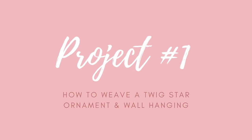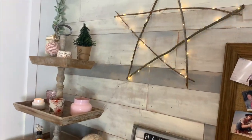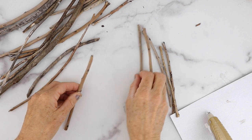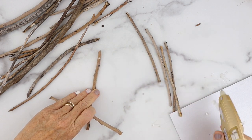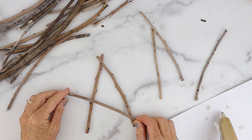The first project is actually a two-in-one project. We're gonna make an ornament out of twigs and then we're gonna make a wall hanging with little twinkle fairy lights that is so darn cute. First you're gonna need to go and collect some twigs and then you're gonna start assembling a star. Decide how long you want your twigs and you can simply cut it with scissors or pliers, and we're just gonna assemble the star.